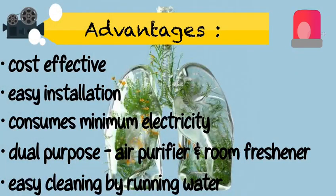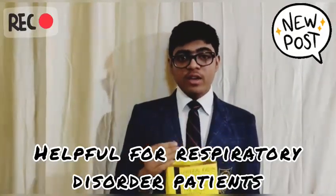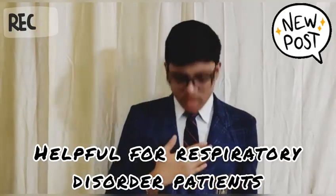Now let's see the advantages. This air purifier is a product of my effort and a need to breathe in fresh air. Thank you.